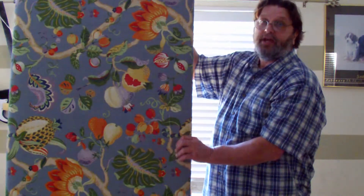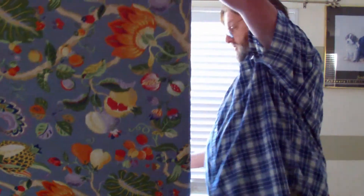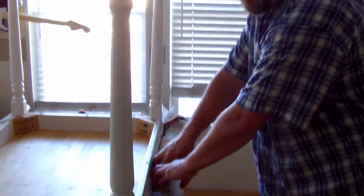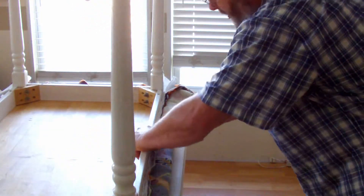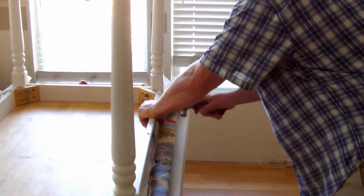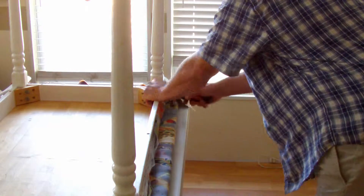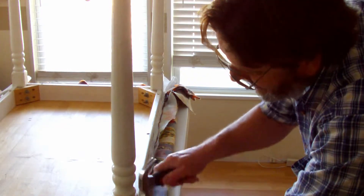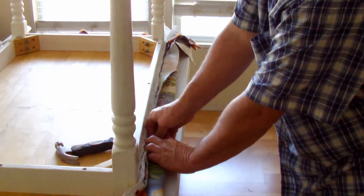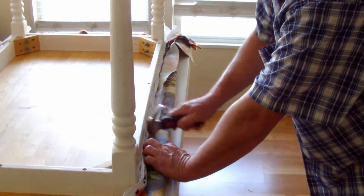I'm going to check all of my staples to make sure they're down before we continue. Some of these staples don't seem to be all the way in, so I'm just going to take the little hammer and make sure they're fully set. And I said I'd show you a thumbtack — you can put a thumbtack down, get it started, and finish tapping it in with the hammer. So thumbtacks will work.